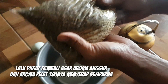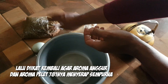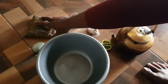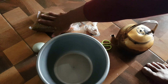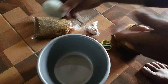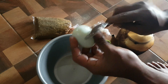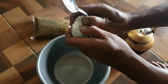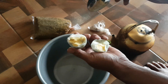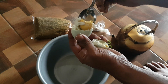Ok kita simpan dulu sambil nunggu ini merekah — kita buka ini. Esin esin matang — kita ambil kuningnya saja. (Ok, let's store this while waiting for it to bloom — let's open this. It's cooked — we'll just take the yolk.)